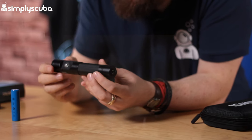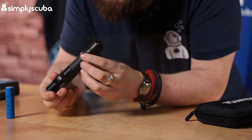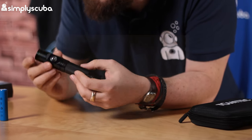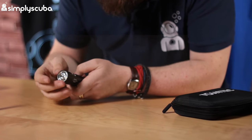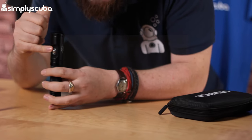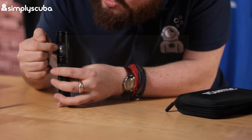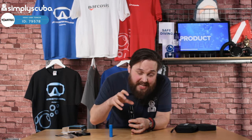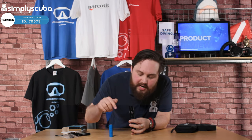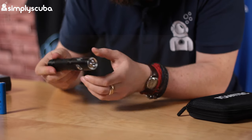The torch itself is matte black, anodized aluminium, so it's very light and corrosion resistant. Starting at the top, there's an LED array that produces that bright white light. It's button-activated — push the button to activate it. Around the button you'll notice some clear plastic, which is a battery level indicator — I'll show you that later. There's a little bit of checkering for grip and a loop for your lanyard at the bottom.